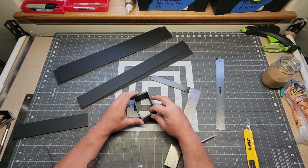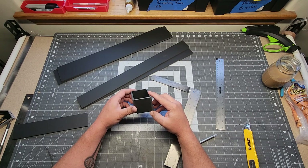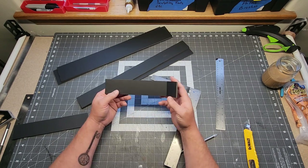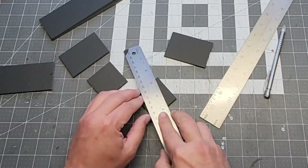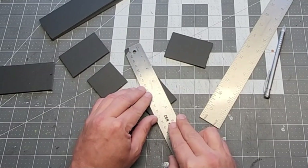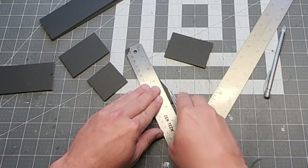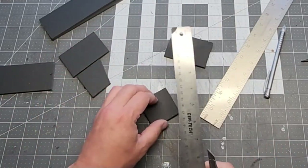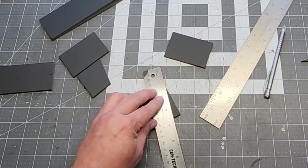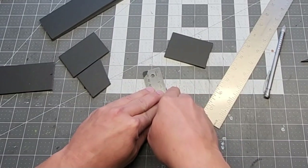I toyed with the idea of leaving them connected for a little bit, but it's going to complicate things because of the weak corners that creates, and I didn't want these to have weak corners. So I nixed that idea and just cut them all the way through. Here I'm making some lean-to style structures so they have just a simple sloped roof. All I did was measure down about a quarter inch from the top side on a couple of pieces for the side ends, and then for the back panel I cut an entire quarter inch off the entire length of it so that would match up.